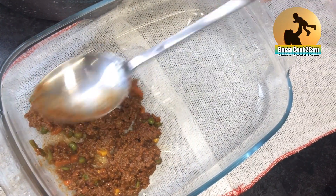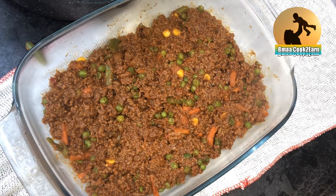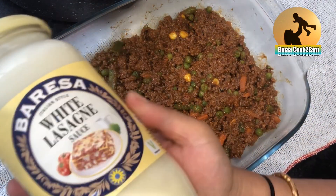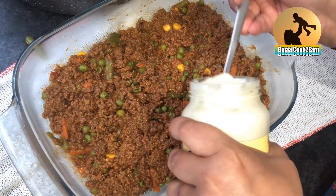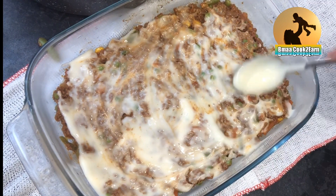Now it's time to place it in a dish to go in the oven. First I'm going to lay the mincemeat on the dish as the first layer, and then add the white sauce. Make sure the white sauce is suitable for vegetarian because this is halal. With a spoon, just spread it evenly over the mincemeat.